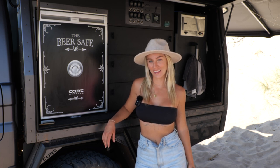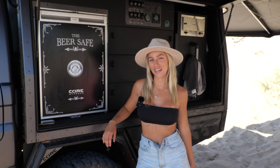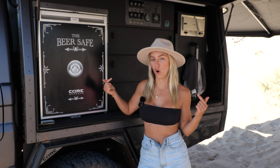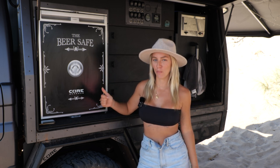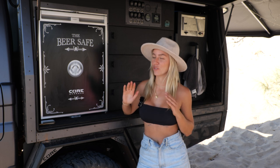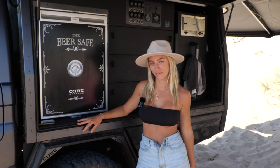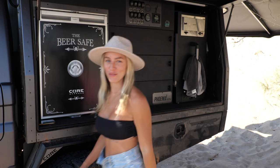Hey guys, welcome back to another episode — and if you're new here, welcome and stick around to Escape the Ordinary with us. A few episodes back we did an entire run-through of the Core Off-Road canopy, so if you haven't seen that go check it out on our channel. For today's episode we're going to run you through every single accessory that we have put on this 79 Series build. We're going to start at the front of the car, so follow me this way.